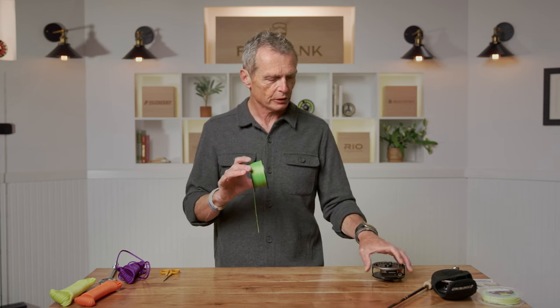The first knot is one most fly fishers won't use too often — attaching backing to a fly reel. Generally a fly shop will do this for you, but it's worth knowing. We're going to look at attaching backing to a fly reel with a knot called the arbor knot.